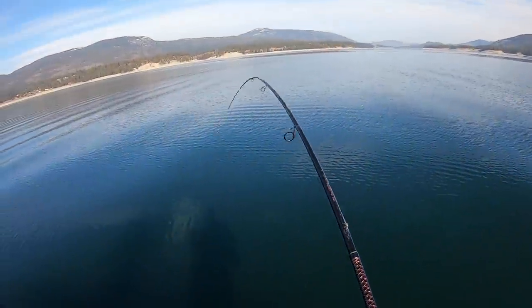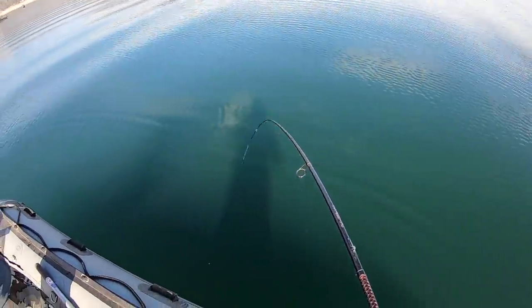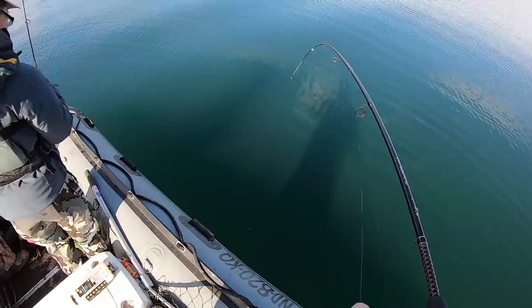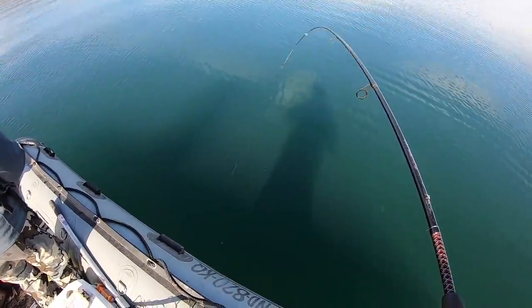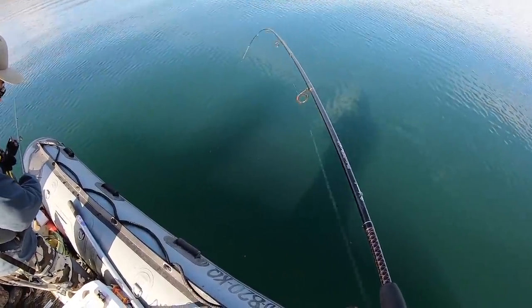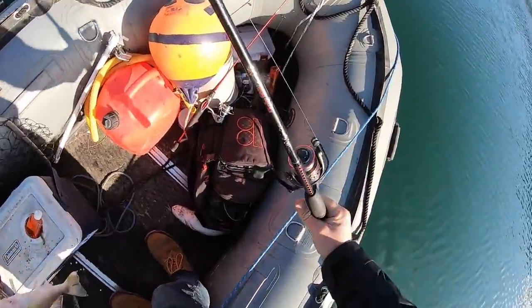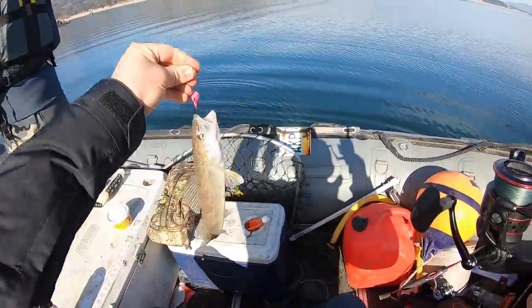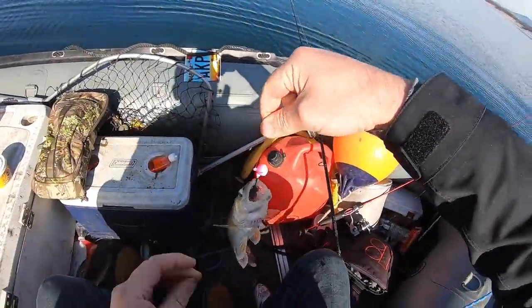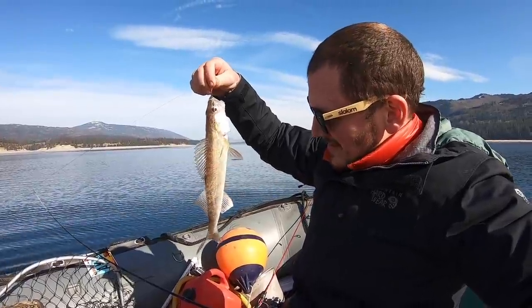There we go. Feels like a walleye for sure, or maybe a perch. I couldn't tell you what a walleye feels like — feels decent, actually. Oh, that's a good one! Heck yeah! First walleye! First walleye! Man, this is such a bucket list trip. Check it out, guys — that is my very first walleye ever! This is so frickin' cool.